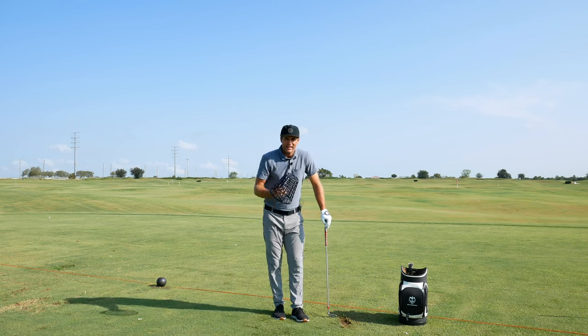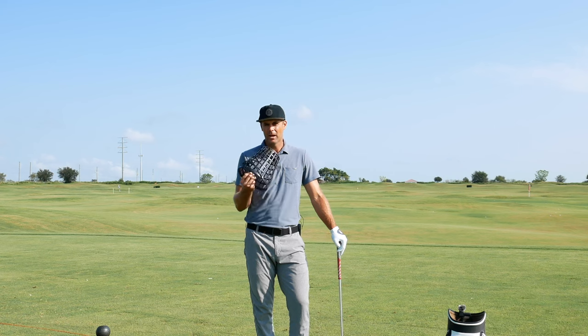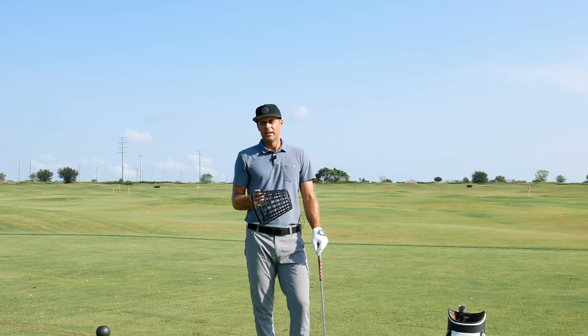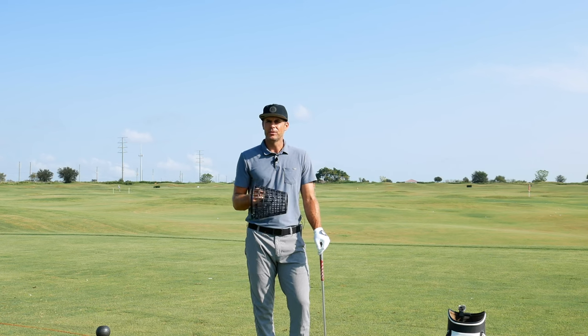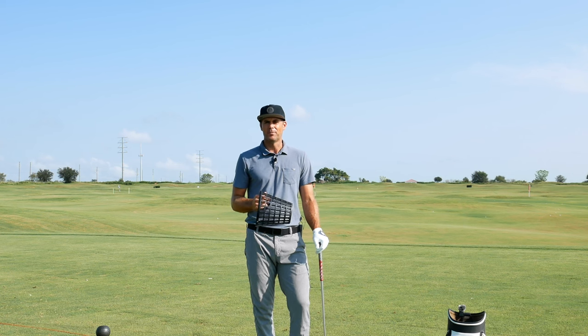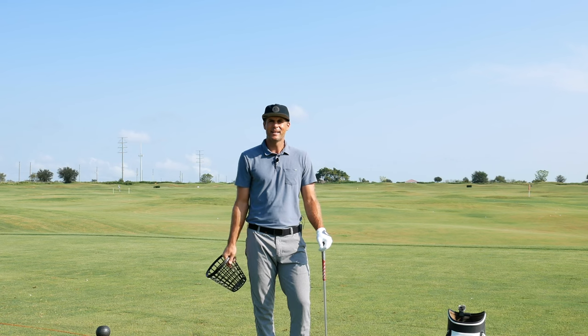There are lots of ways to use the range basket and lots of ways to get better. Give these a try — even if you're not sure they're applicable to you, get the feel of what those drills can do for your game and see if the ball flight starts to change. If you start to see a positive impact on ball flight, it might be a great drill to stick with. Thanks for watching, I hope this helps.